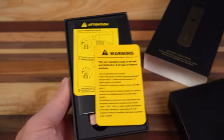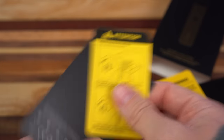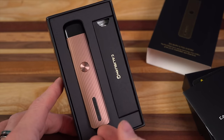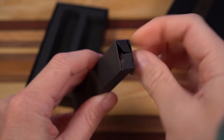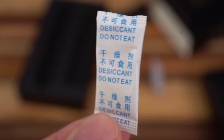Caliburn G — this is the blue one I've been using, and this one is Rosie Brown. Inside the box, you get some literature, some warnings, including a helpful tip for opening the pod. Inside the box you also get a spare 0.8 mesh coil head, USB-C charging cord, and a silica gel pack.